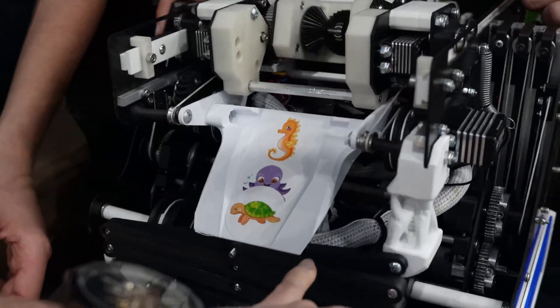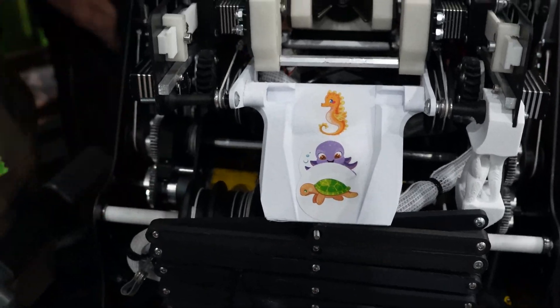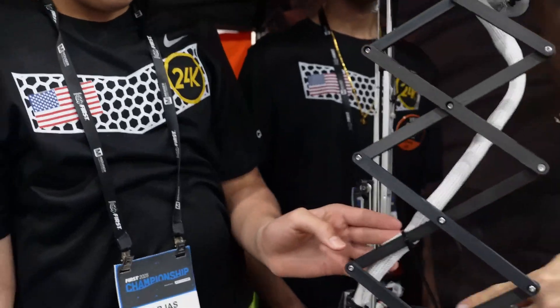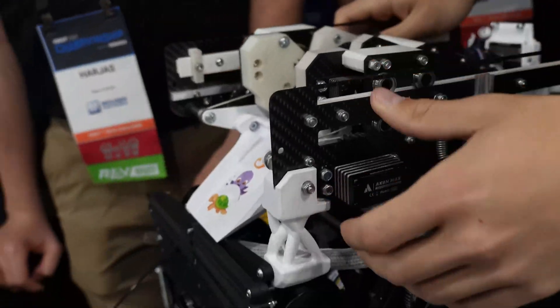The scissor-lift looking structure on the robot is purely for cable management — it's not powered at all. It does a great job of keeping the thick cable organized, and it naturally forms a snake-like path without needing to manually route it, making extension and retraction very smooth.